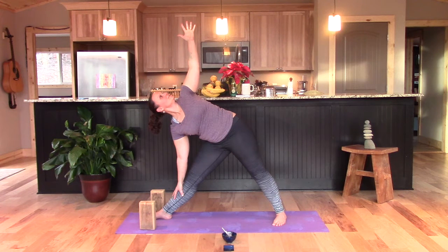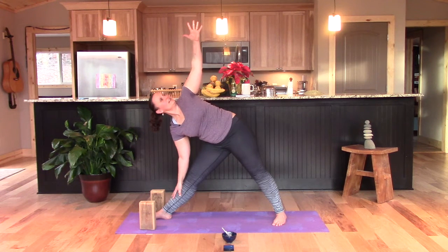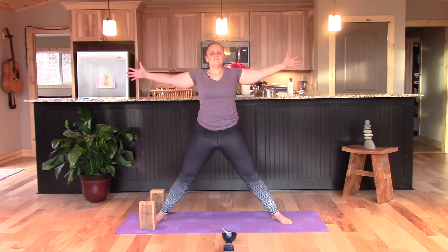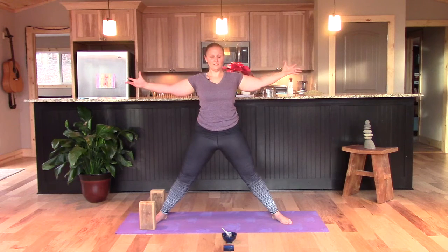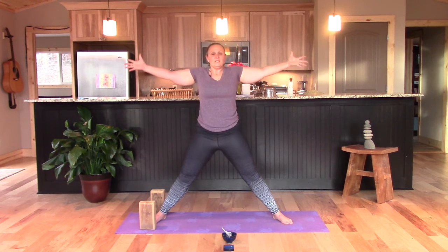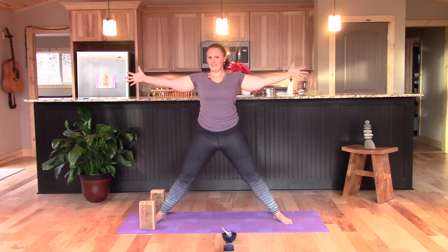Enjoy a few moments in trikonasana — triangle pose. Don't worry about perfection. As you connect to your body and come to your practice — mixing it up, taking classes, private instruction, doing videos, doing it on your own — you'll always learn. Always listen to your body. Rise up tall and revisit five-pointed star — really let it shine this time. A few affirmations for yourself here: you are unlimited, you are the master of your life, you are enough, worthy, whole. Goddess pose.